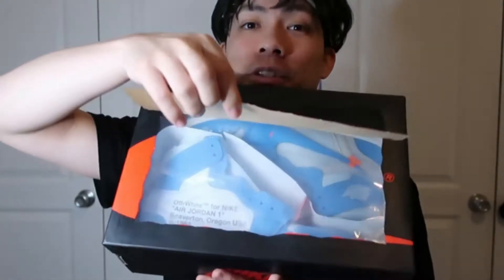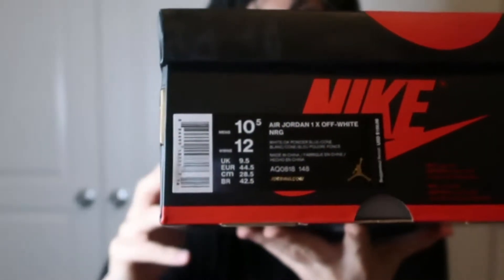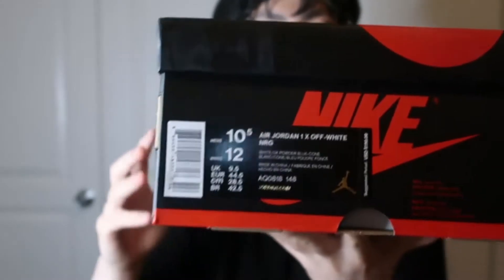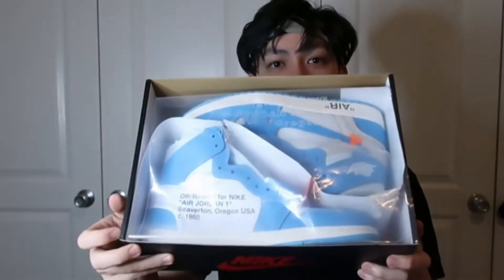You see the box here, everything looks dope. It even flips open at the top — labels there for you guys in case you care about that stuff. Size 10 and a half for me. Special thanks to Lou Kicks for sending these over, otherwise I wouldn't get these.